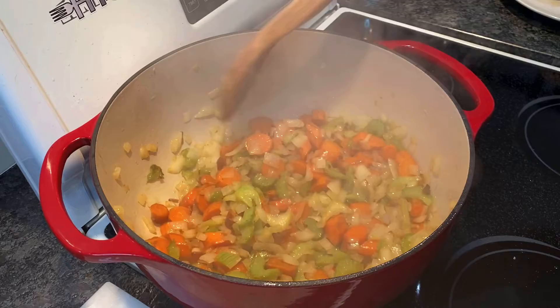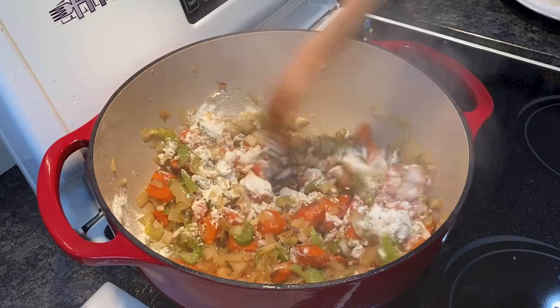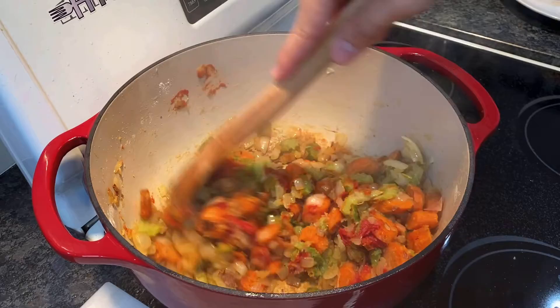Then add three tablespoons of all-purpose flour. Give them a mix until all the vegetables are coated. Then add two tablespoons of tomato paste and cook out for another two minutes.